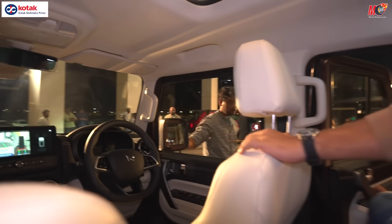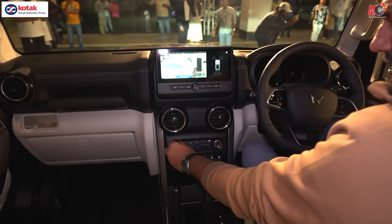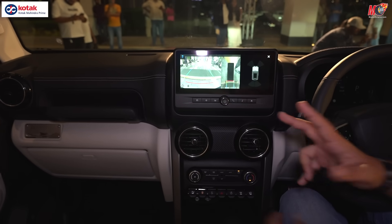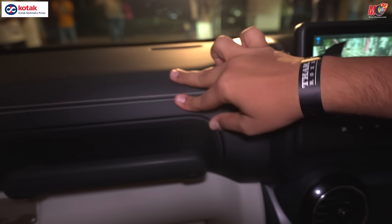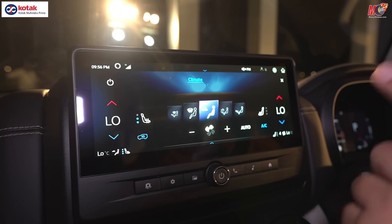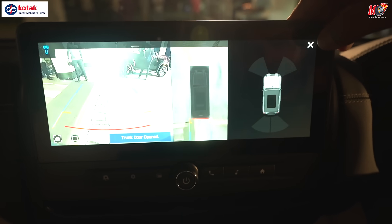Here we are inside the vehicle looking at the entire dashboard. Overall you have a black and beige color combination. Soft-touch elements are used here, given with stitching. Moving on to the touchscreen: a 10.25-inch touchscreen system with wireless Android Auto and Apple CarPlay. You'll notice the ventilated seats feature is accessible here, and there is a 360-degree camera view also available on the display.